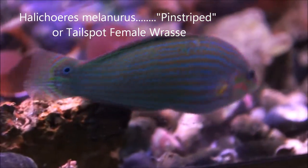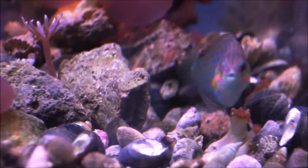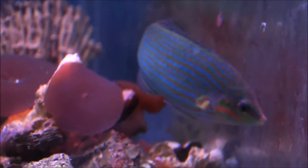I just love the color of this fish. It's about four and a half inches long, and it would have originated in the western Pacific Ocean.